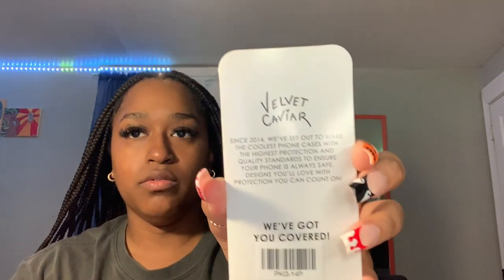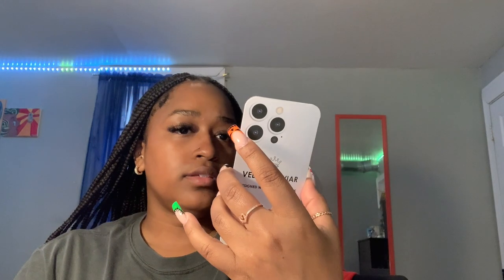Inside it just says a little note from Velvet Caviar. And I think these cases come with a year's warranty. I'm going to try this one on and then go ahead and put the matching key ring for it. This is so cute already. These cases are very snug. Look at that. I can't wait to see how this looks outside. So freaking cute. I'm so excited about these cases, y'all.